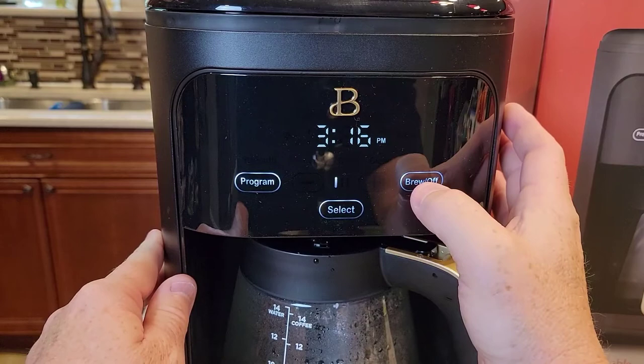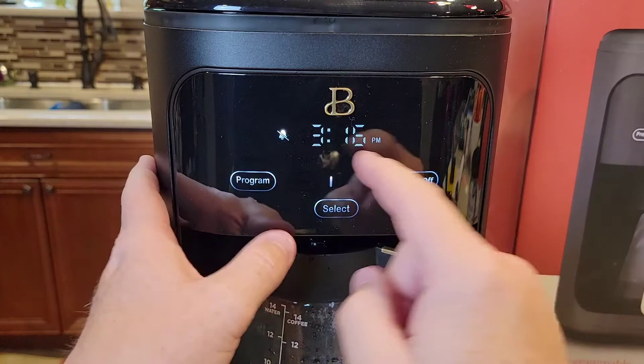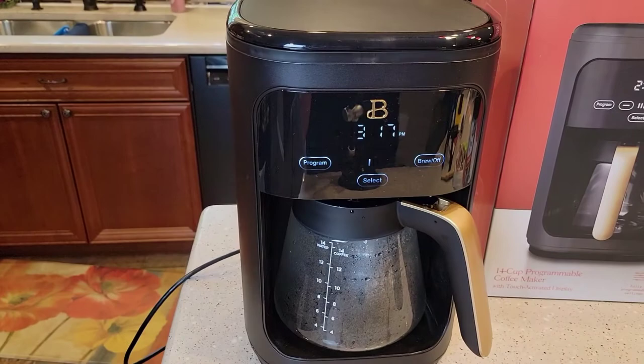Let's say you want to turn that beep off — it does get a little annoying. It beeps at you when it's done brewing a pot of coffee. Hit the select button all the way to the end, past 'clean' and 'keep warm' to 'program.' See how that's flashing — hit the program button and it'll come on steady. Now there's no beep and it won't beep at you when it's done brewing a pot of coffee either.